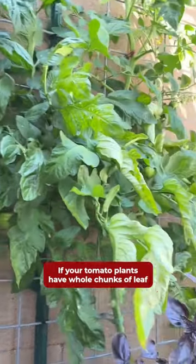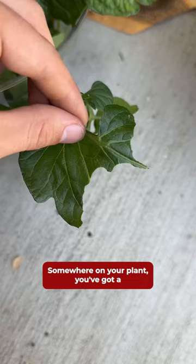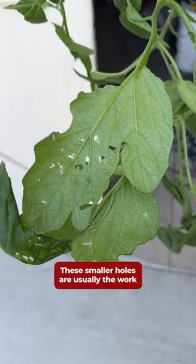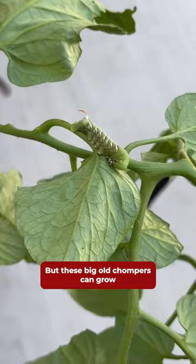If your tomato plants have whole chunks of leaf missing like this, I can guarantee one thing: somewhere on your plant, you've got a tomato hornworm. These smaller holes are usually the work of little green caterpillars, like this one that you can see here. Kind of cute, but these big old chonkers can grow to be two to three times the size, so you want to catch them early.